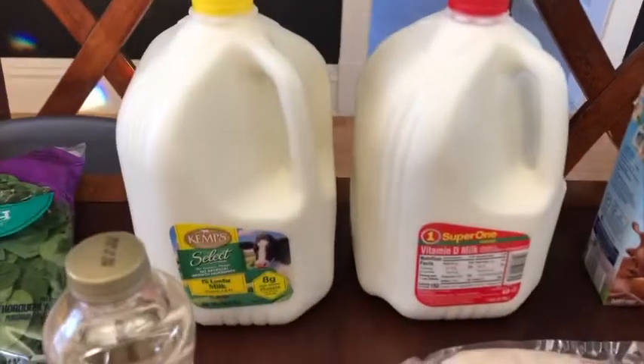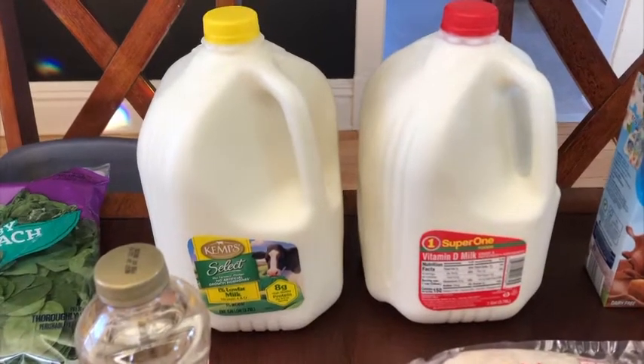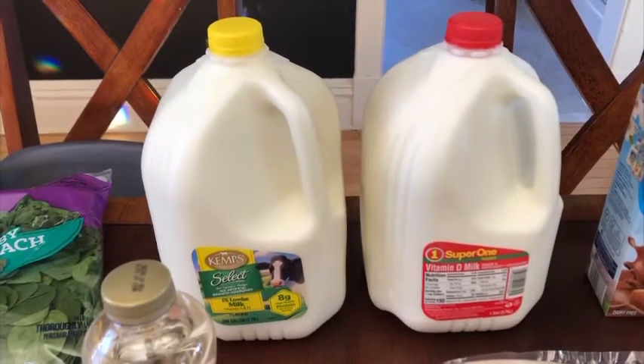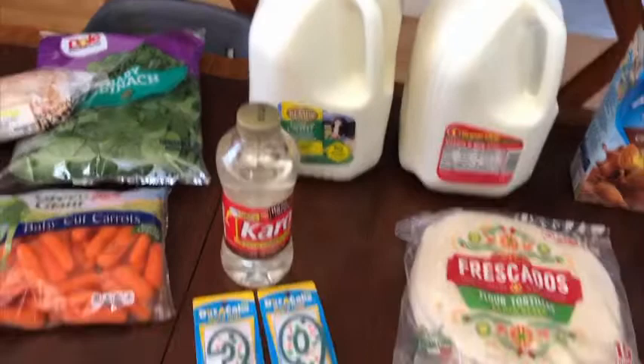Back here is the milk — the one percent is for everybody in the family except me and Yana. Yana drinks the whole milk on the right, and I drink almond milk, which I still have some of from last week.